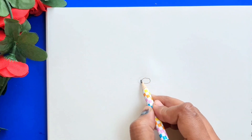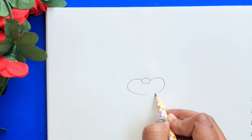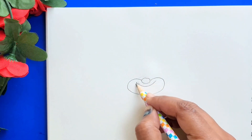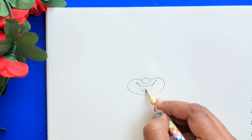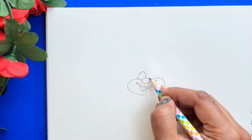First draw the clown nose, now the cheeks, mouth, tongue, teeth, now the eyes.